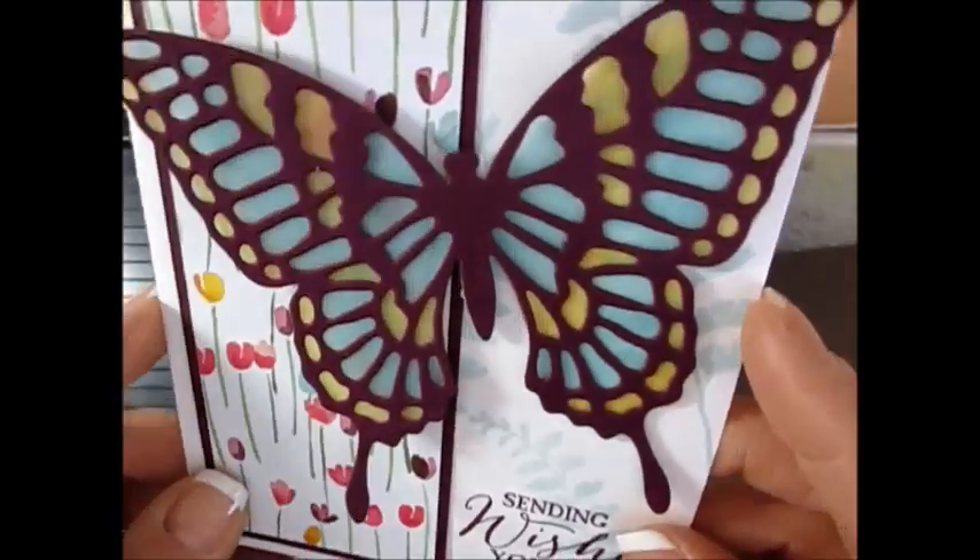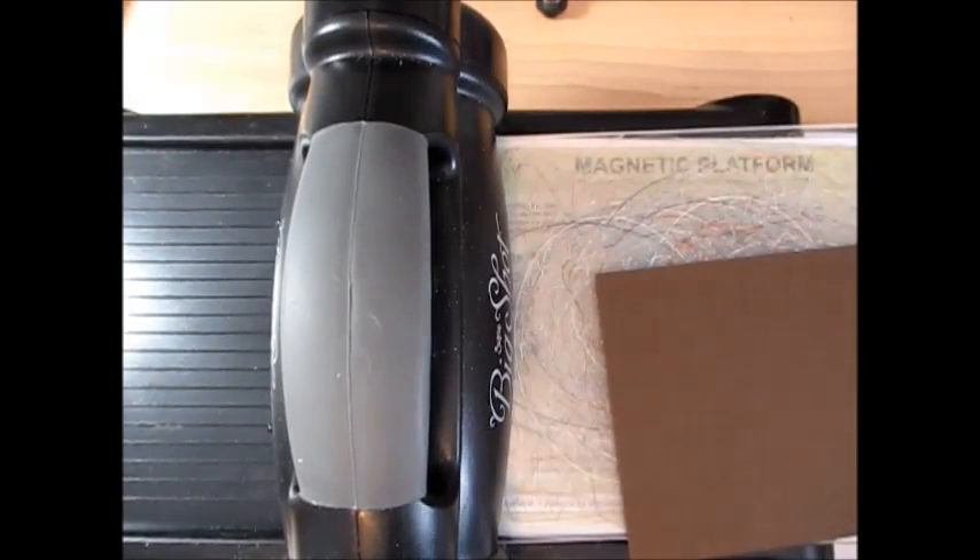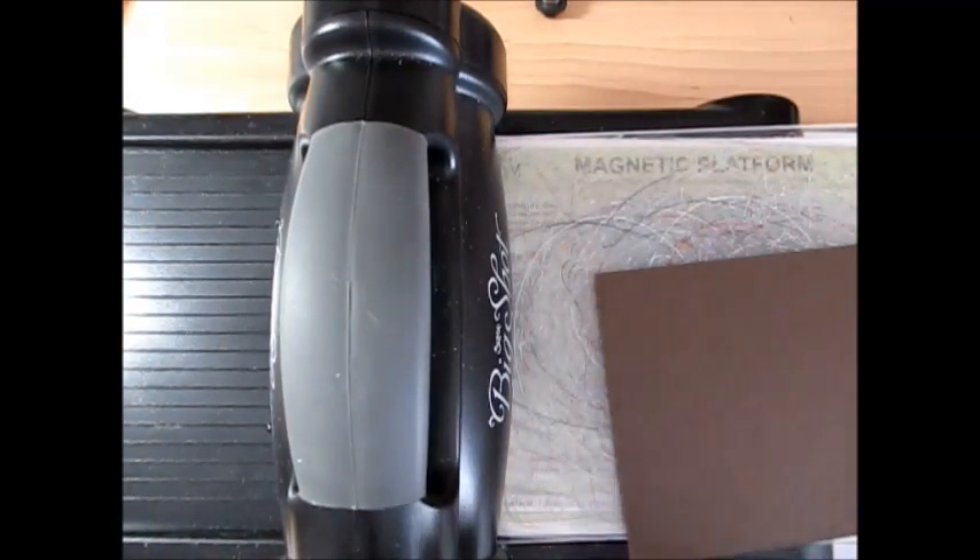You can see all the beautiful color. Well, this is a piece of vellum in the back. So I'm going to show you how I've done this, but we're going to switch the color just because I don't like to do the same thing twice.